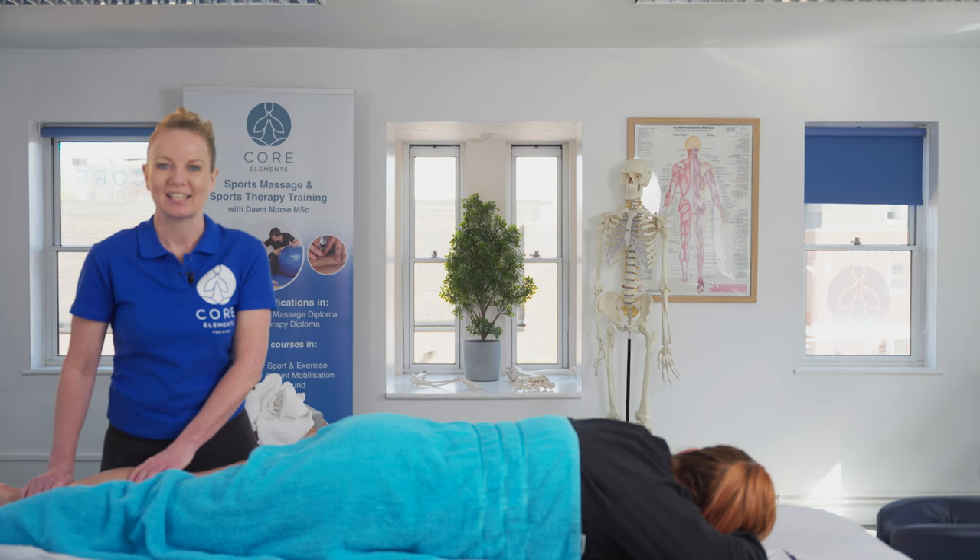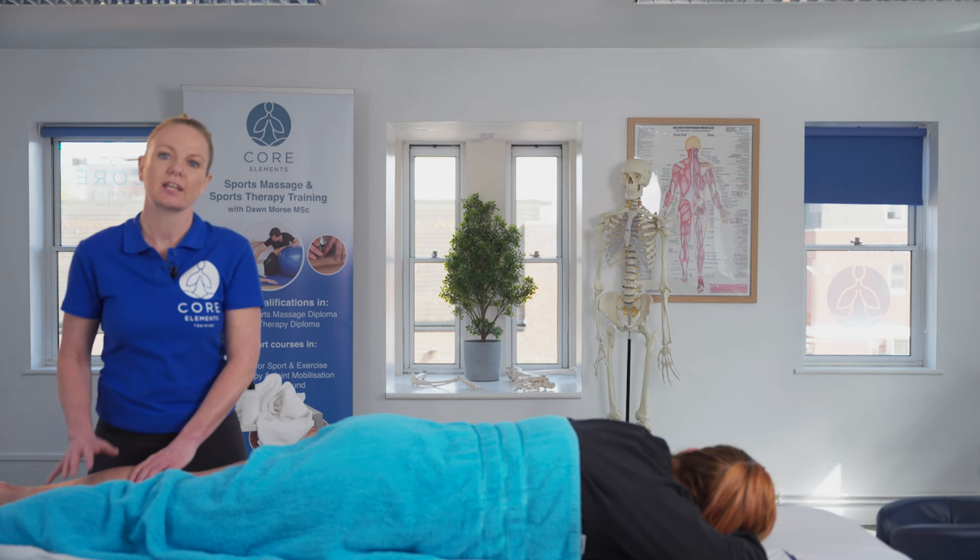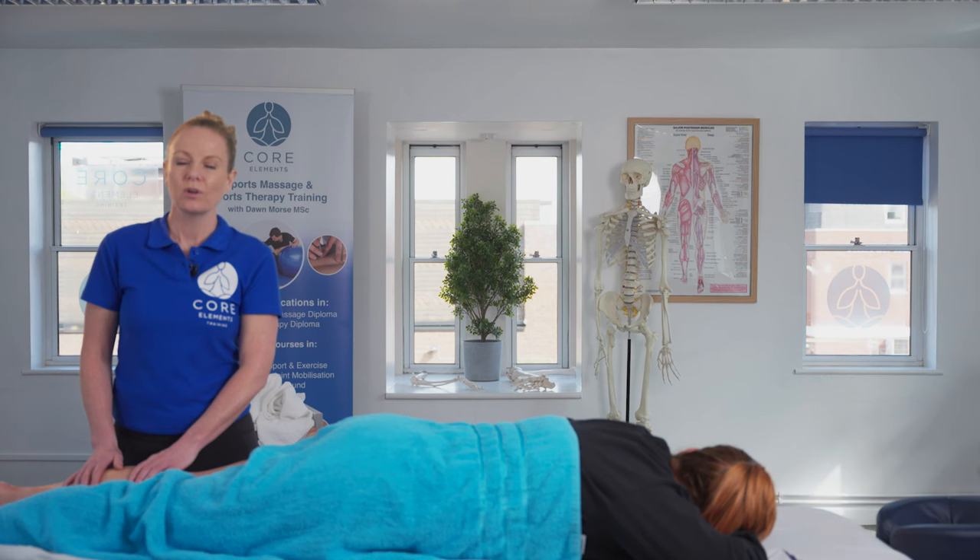This is just one of the examples that we cover in our level four sports and remedial massage diploma course. If you'd like to find out more, please visit www.corelements.uk.com. Thank you.